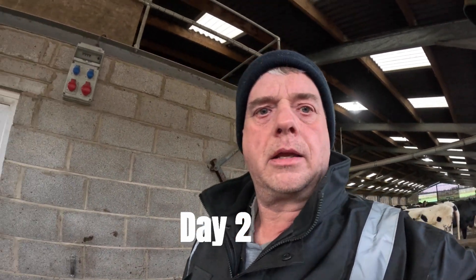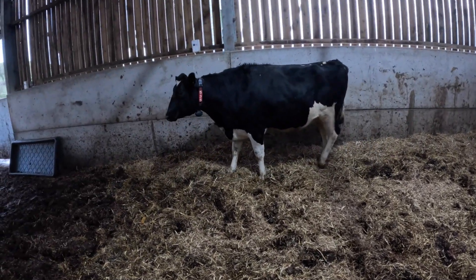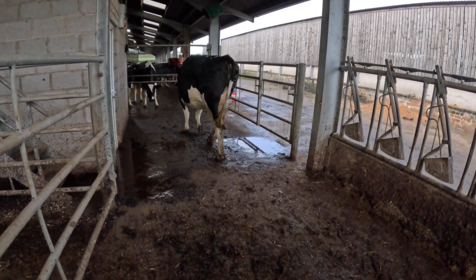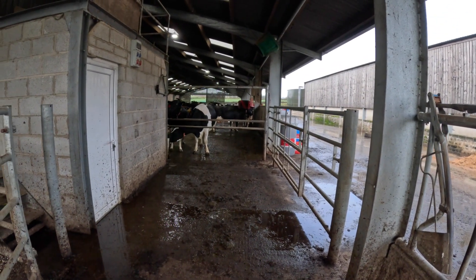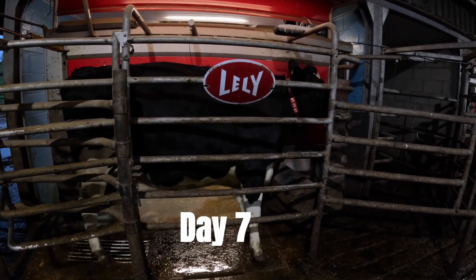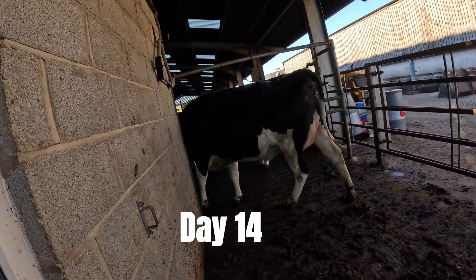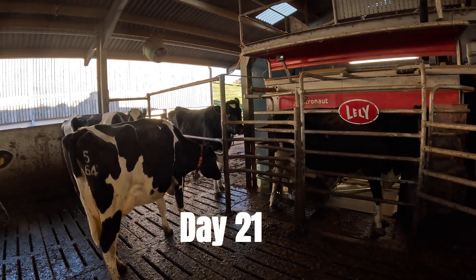Right, we're on to day number two of training. We'll just walk her in quietly and see how she goes. She's been in about three times now — this is the fourth time, so day number two. She's still a little bit nervous because it's all new, so just do it nice and quietly. I'm hoping she'll walk straight in on her own. She's very keen to go into the robot now, obviously for the corn, and the training's going really well — she just wanders in. As you can see she's keen to go in and she's stood waiting patiently, just like the other cows do now.